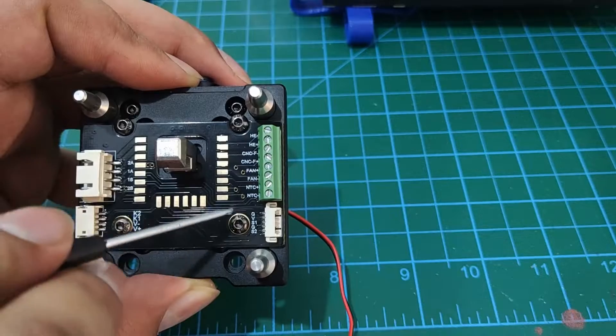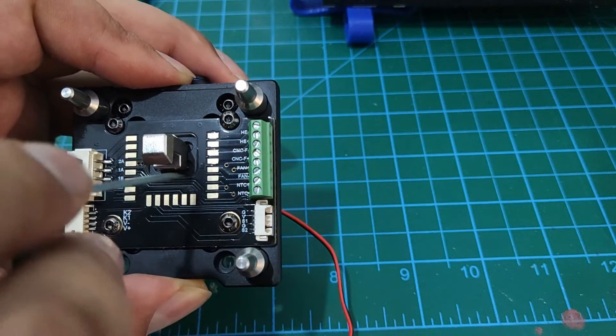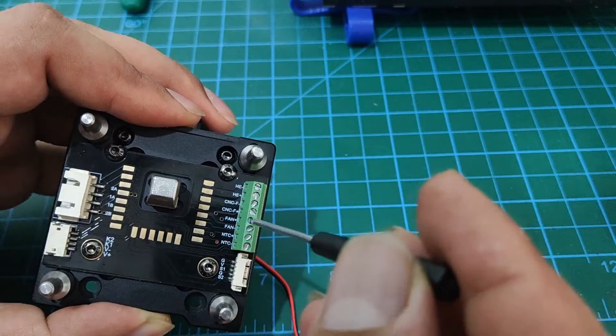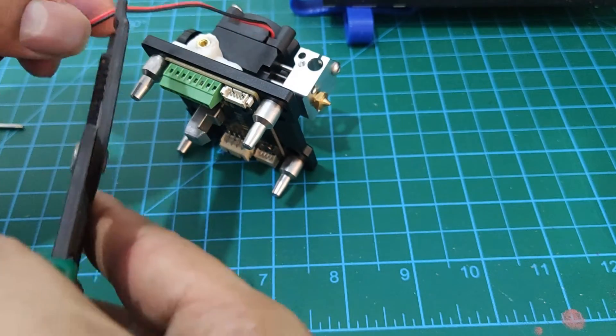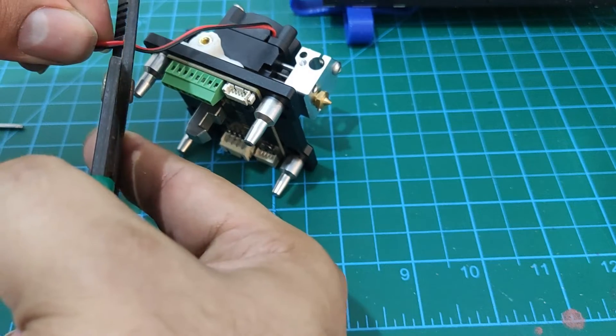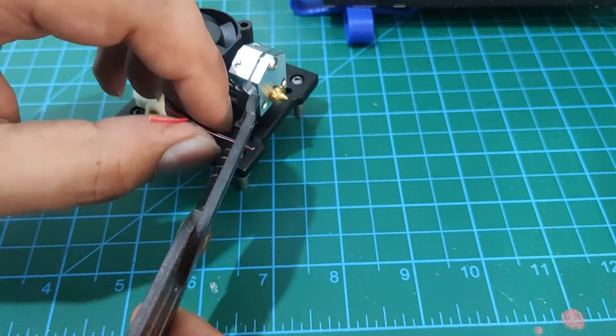This 3010 fan mounts directly to the heatsink and now we can move to the electrical connections. Make sure your printer is powered off before attempting any electrical work. The terminal screws are absolutely tiny, so I had to use the screwdriver provided with the kit — nothing else would fit.